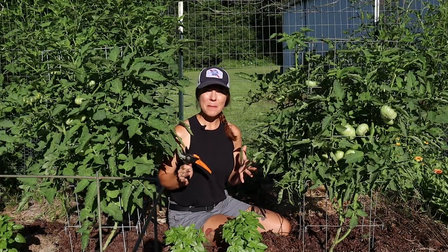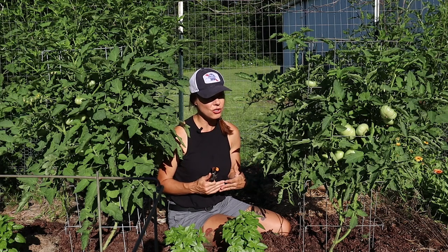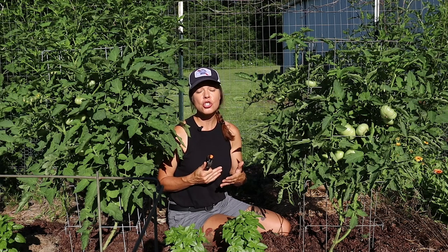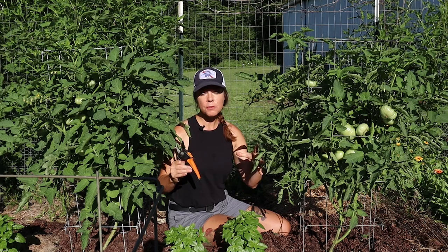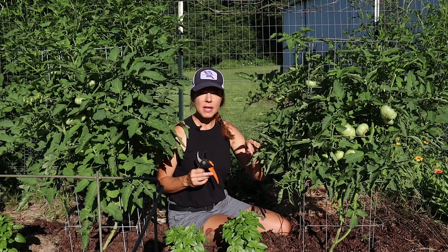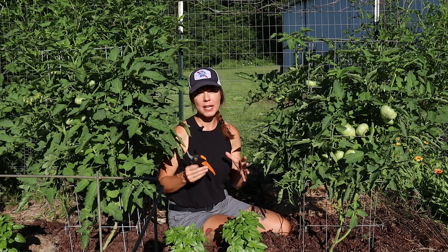The same thing goes that I mentioned on that indeterminate tomato video — there are as many ways to prune tomatoes as there are YouTube channels on the internet. But your method of pruning determinate tomatoes should be determined by your ultimate goal. If your goal is the largest fruit size or the absolute heaviest crop load, this may not be the optimal pruning method for you. My goal focuses on plant health and avoiding disease.